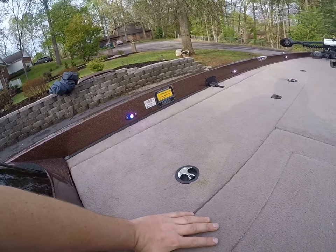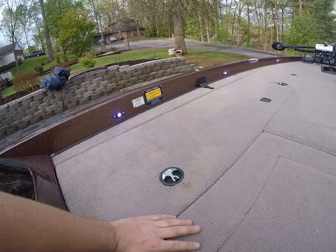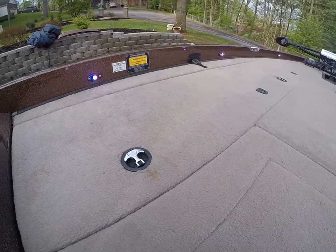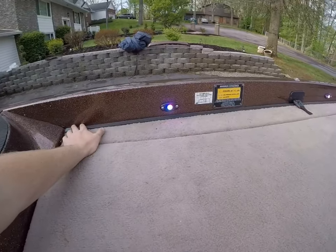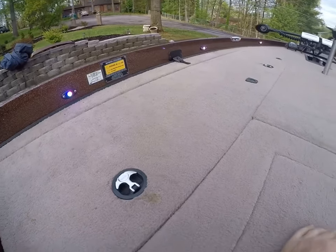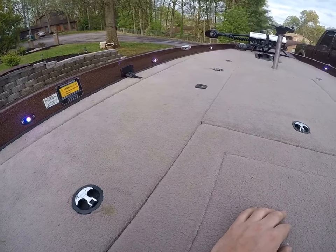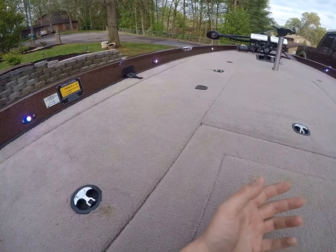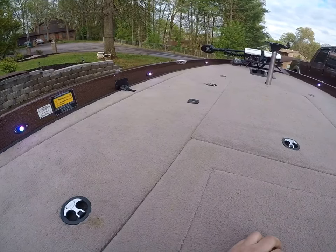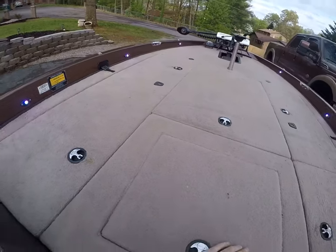Before I found these, I'd looked at several different ones. I looked at the Rigid Industries and they wanted a fortune — I think it was like $900 to do a boat. I looked at the Blue Water LED lights, the ones that stick on, and they had mixed reviews — people talking about them peeling. You could silicone the edges and glue them, but I wanted a more permanent light like the Rigid Industries. I just didn't want to pay a fortune for them, being just a weekend fisherman.